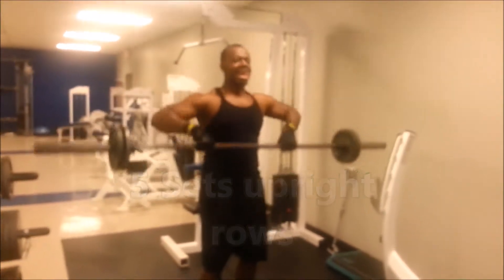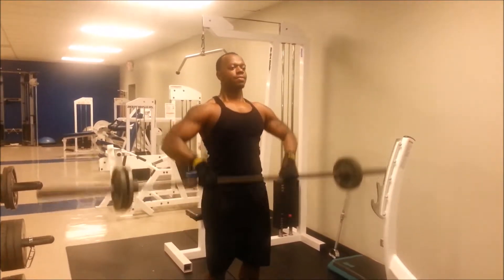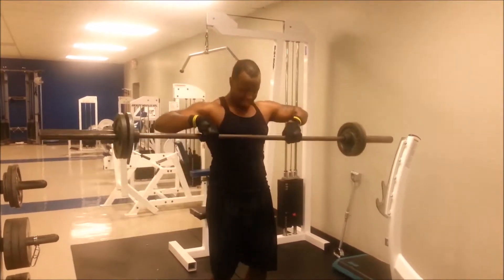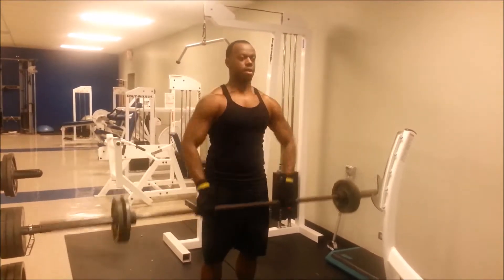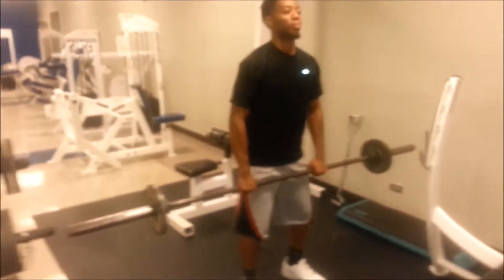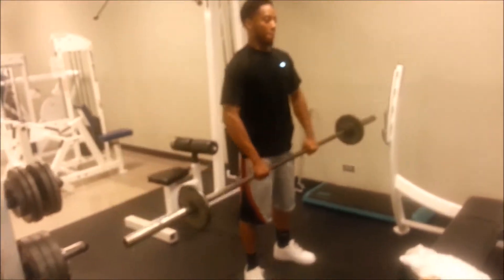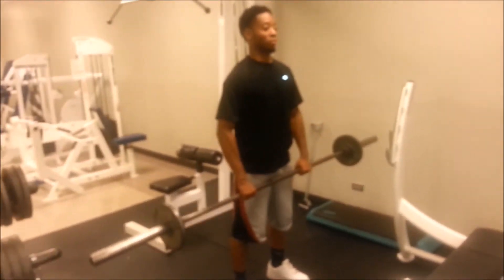Then we did some upright rows with the barbell — you're going just about to your nipple area. Gotta get those traps and all your shoulders in real good. This is a must-do for your shoulders every time you hit them. Here is Morris doing his upright rows — he had real good intensity.